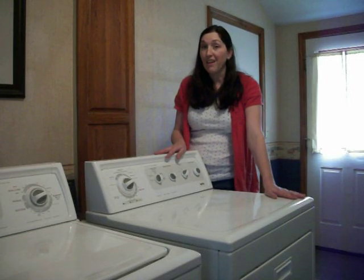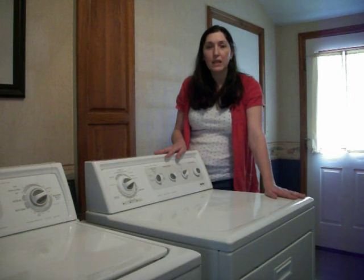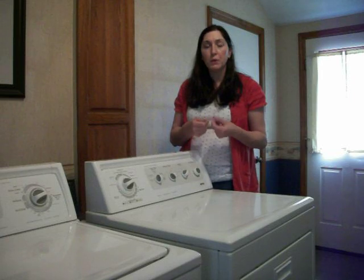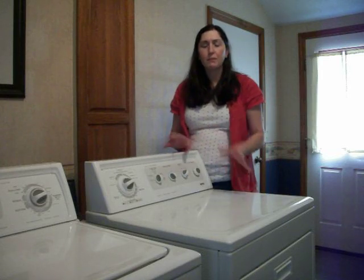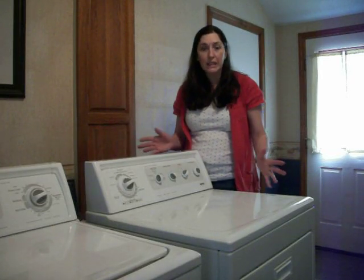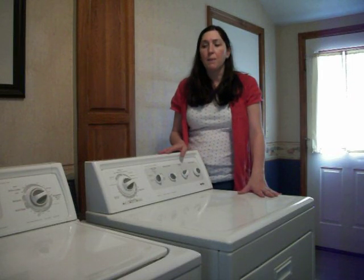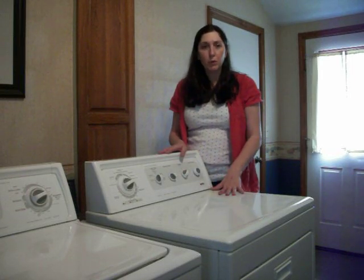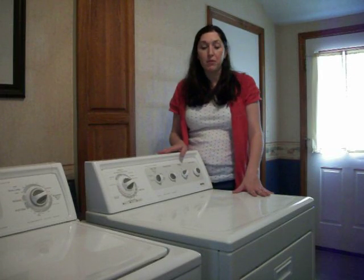For this particular dryer, all I need is a nut driver — maybe 1 and 1/8 inch or 1 and 1/4 inch. It's just a basic nut driver that holds a drill bit, so if a drill bit fits in it, it's the size you need. Sometimes different brands will be slightly different. The Amanias and Maytags, before they were bought out by Whirlpool, use different size nuts. So I always keep a couple of different nut drivers around for that.